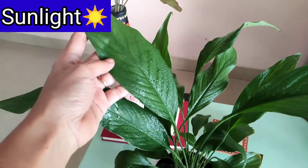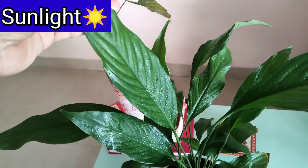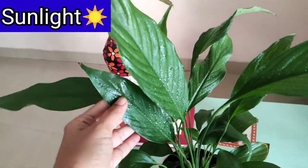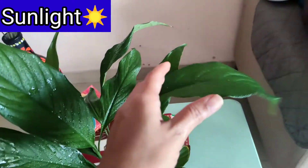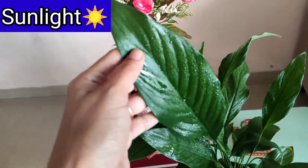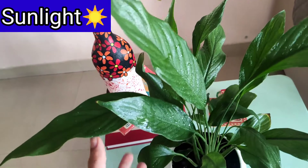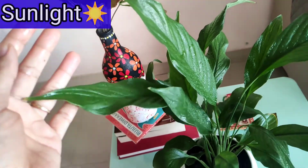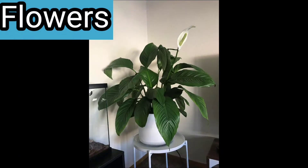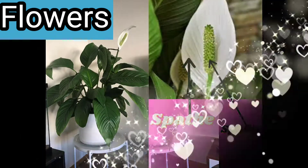Now let's move on to its light requirements. Though it can survive in dark places, if you put it in a bright spot with filtered indirect sunlight, its growth will be rapid and chances of blooming are fair. But avoid direct sunlight — it cannot bear harsh direct sunlight.